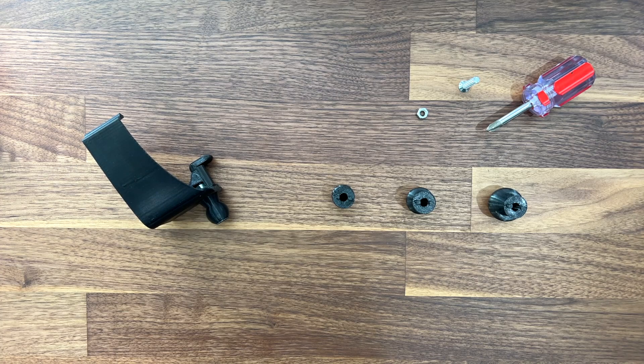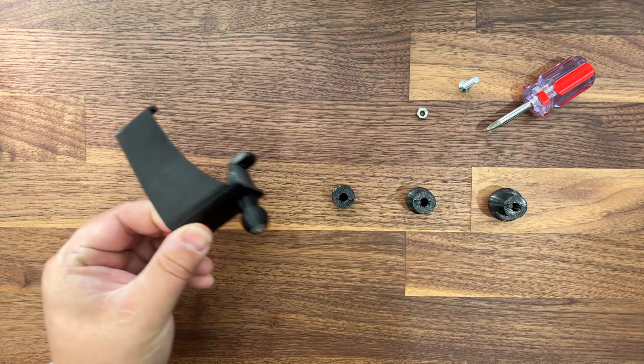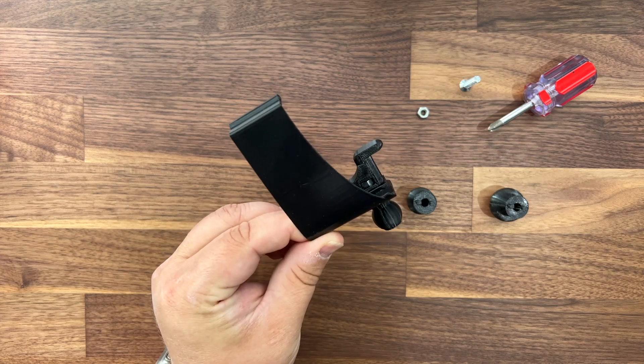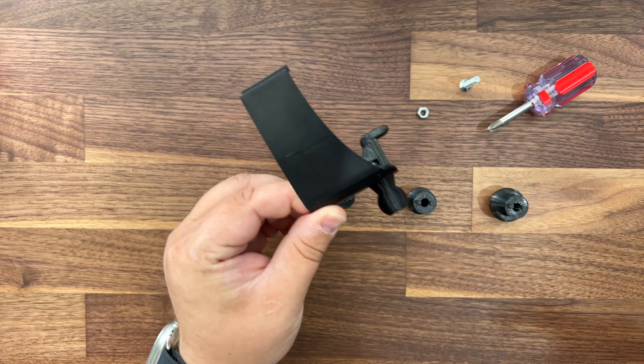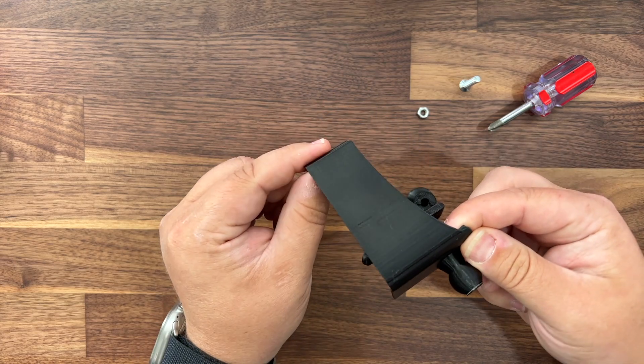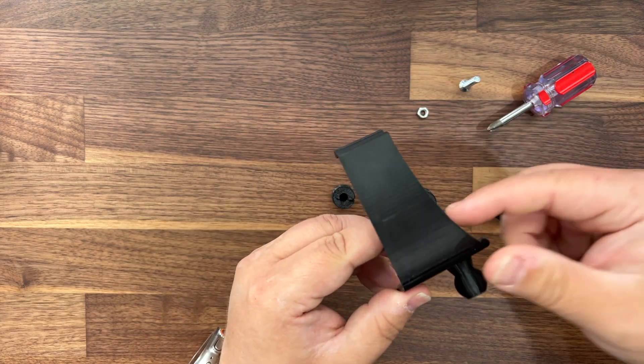Hello my dudes, Rob from Open Source EV here. This is a quick overview on the updated version of the left phone mount. There are two big differences between this generation and the last one. The first is really obvious: you have this updated design on top that has a stronger mount.